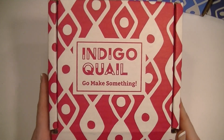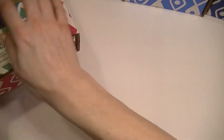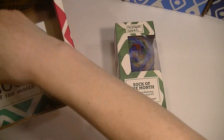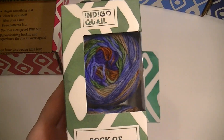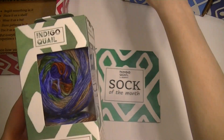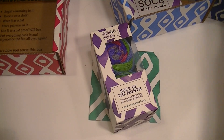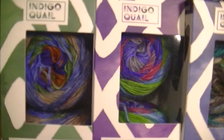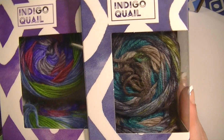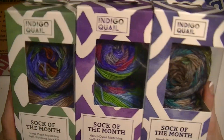I got my Darn Good Yarn sock of the month club box today and I'm going to show you guys the yarn. It's the Indigo Quail, which is what I've gotten every month so far. Go ahead and pull these out so you guys can see the difference in the colors. It's only a six-month run and I've got three months of it so far.